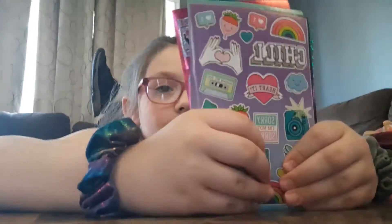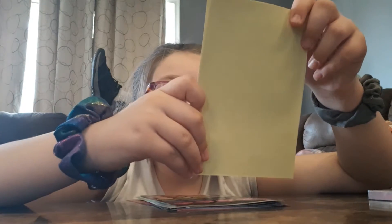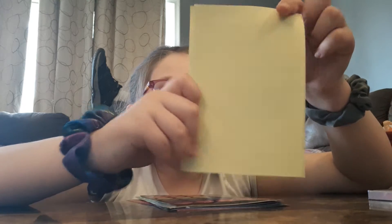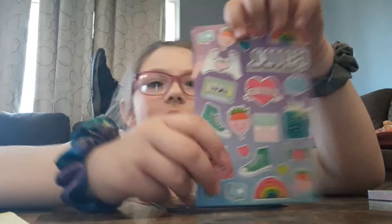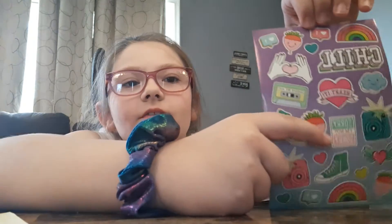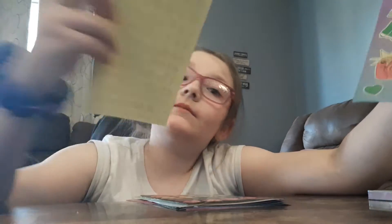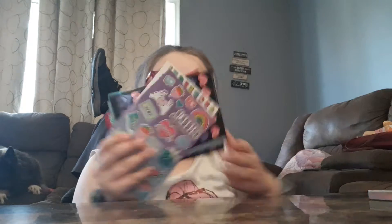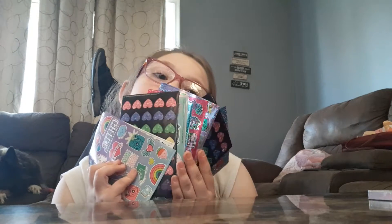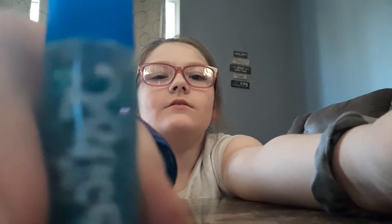Then we got stickers. The one that I like the most on this one is probably this — it's really funny. So yeah, a whole bunch of stickers. Then I also got this: they are two glitter glues.